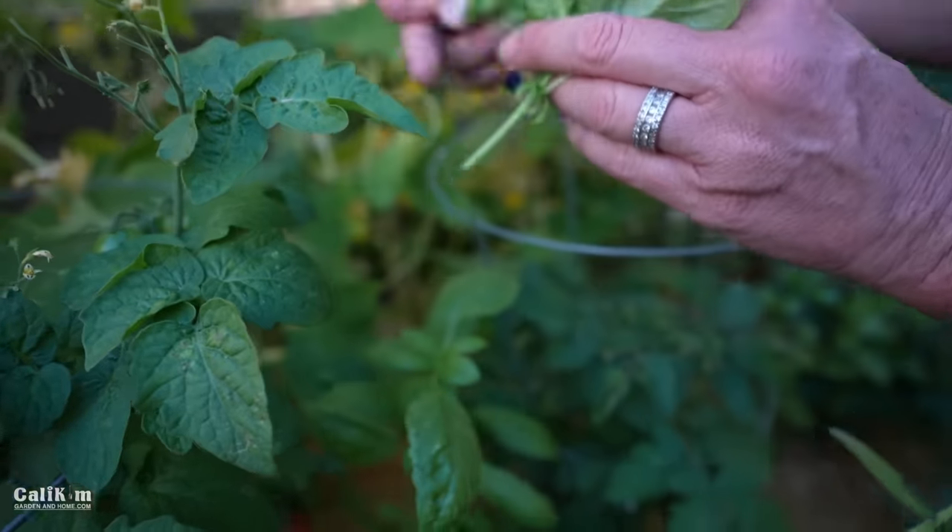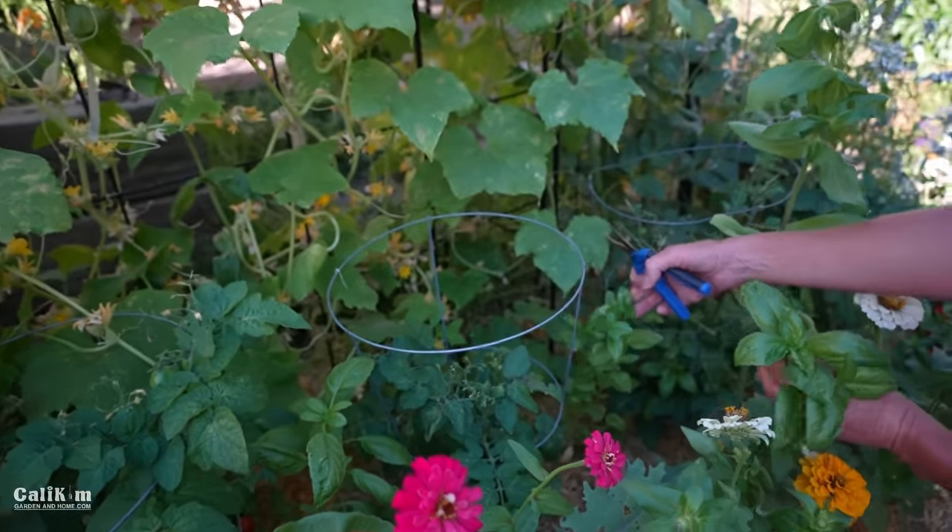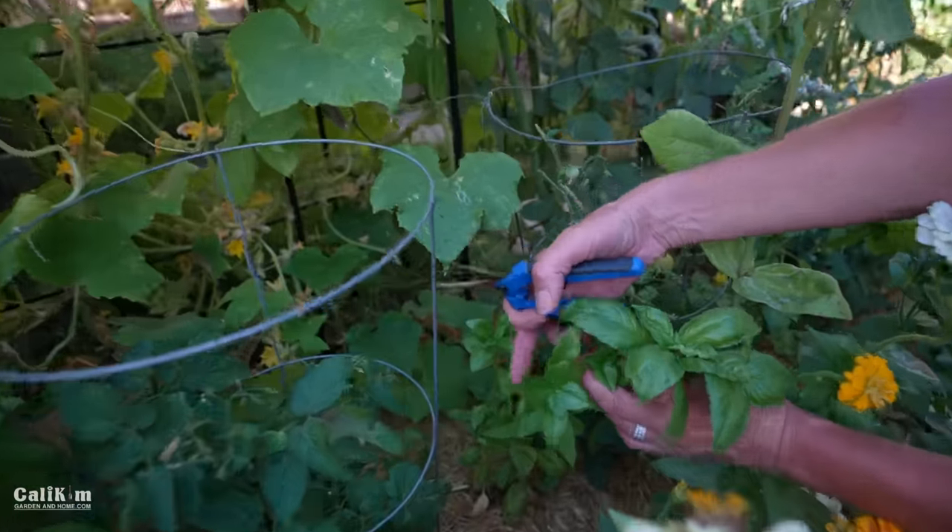About once a week give it a nice little trim and you'll either have plenty of basil stems to propagate or some nice basil to take into your house and put in your recipes.